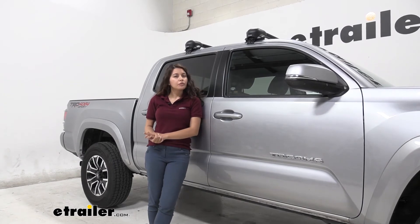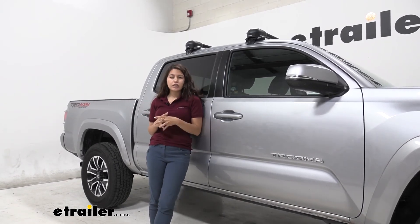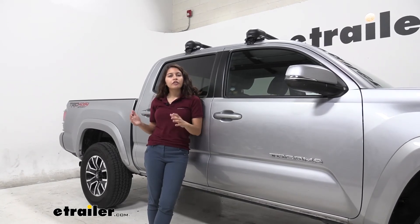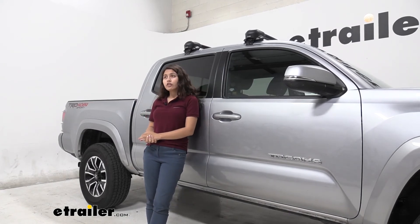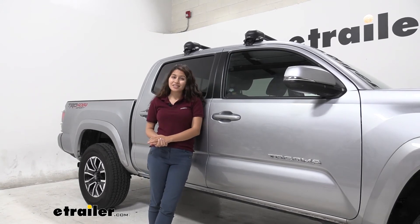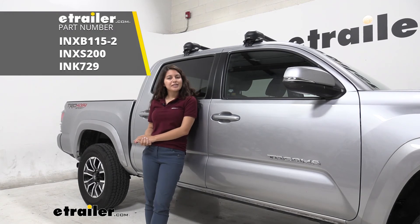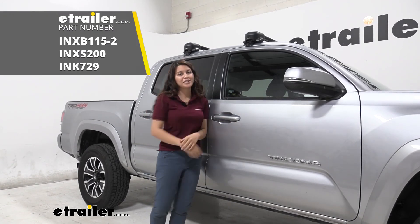It's a pretty good roof rack. Remember it has a weight capacity of 165 pounds, which is still a pretty high capacity. Just keep in mind how high it is and how much you can put on there. All in all, my final thoughts: I like how it looks and I like how easy it was to install. This was the InnoAero roof rack kit on a 2020 Toyota Tacoma.